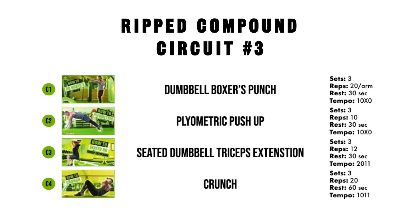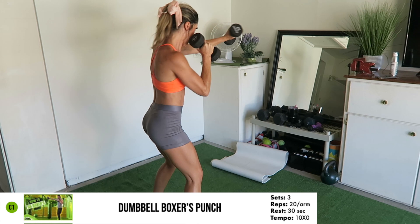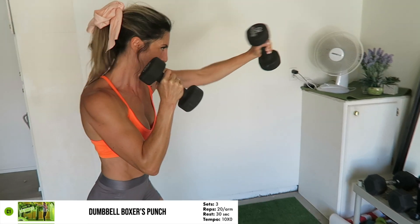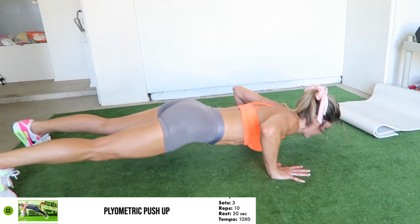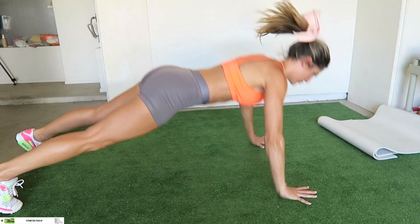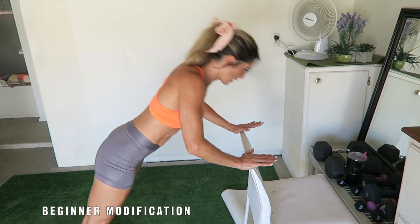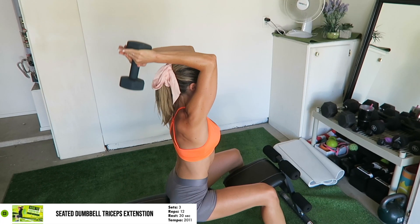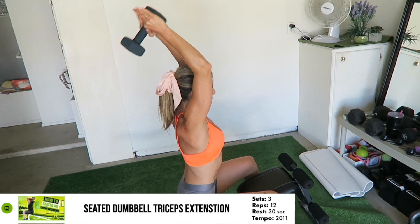Next, move on to the third circuit of exercises. First up is the dumbbell boxer's punches — you're going to complete 20 reps per arm. Then the plyometric push-up for 10 reps. The seated dumbbell tricep extension for 12 reps.